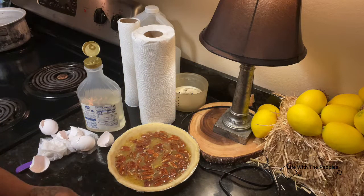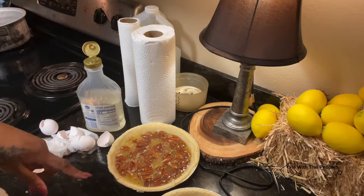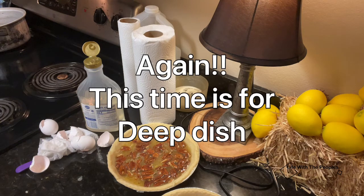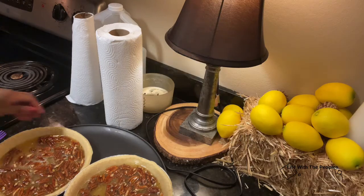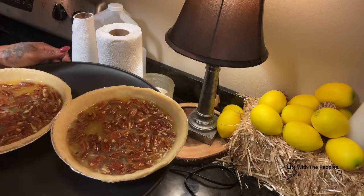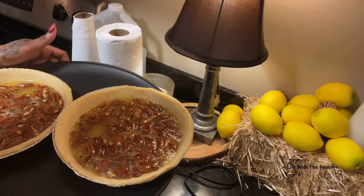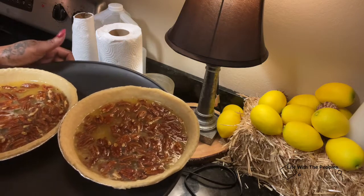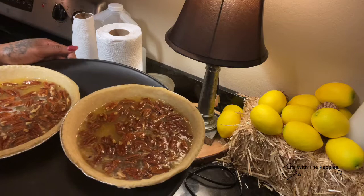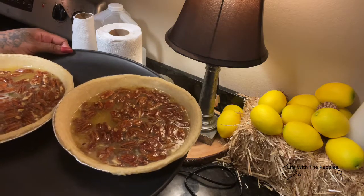Now I'm just going to clean up, get my baking sheet, and put these on the baking sheet and then we're going to put them in the oven. They're sitting at 350°F for 60 to 70 minutes, then I'll take them out, let them cool for two to three hours, and then I'll cut it so you all can see the difference.